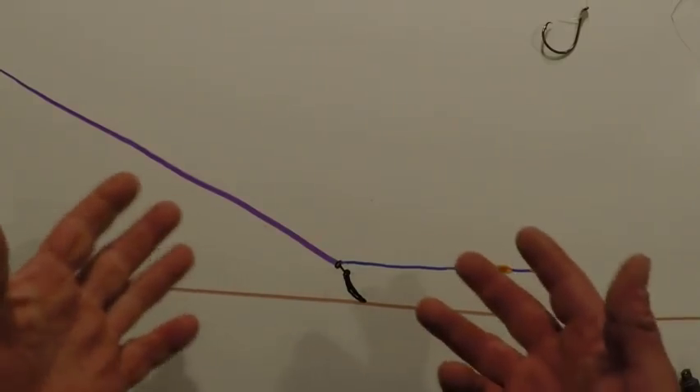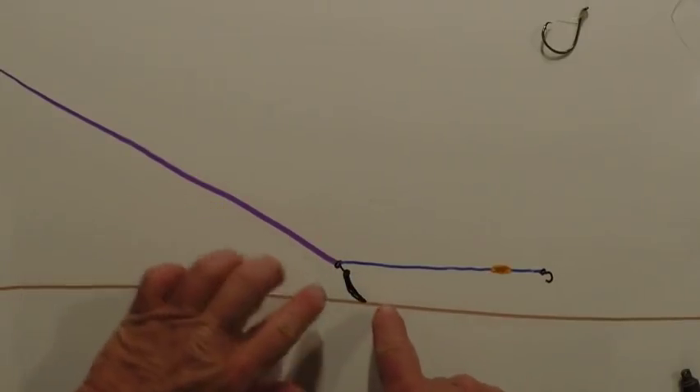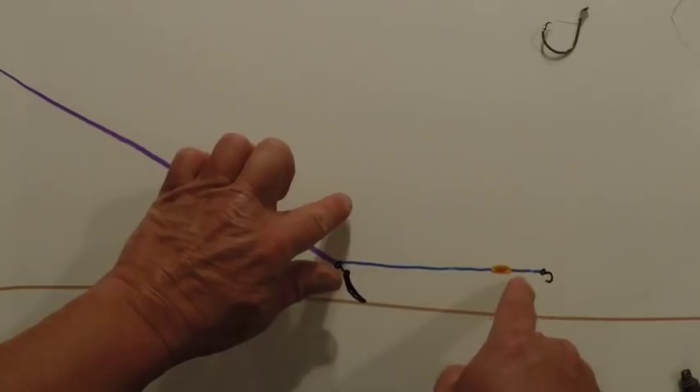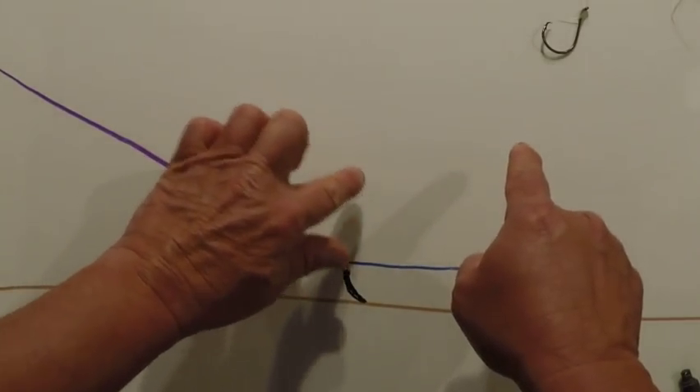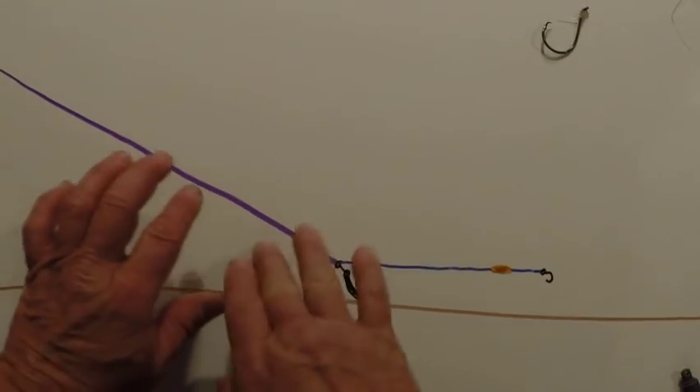I use this when I'm anchored. I use it when I'm drifting. If I'm anchored, I push the float up to the swivel sometimes. Sometimes I leave it all the way down there and I float it just like you normally would — throw it out and let it suspend the bait. What makes this rig work so well is the fact that every time this thing hits a bump or a log or a stump, this right here rises up. The bait rises up to follow it. When this drops off the other side, the bait snatches down and drops down and it don't get hooked.